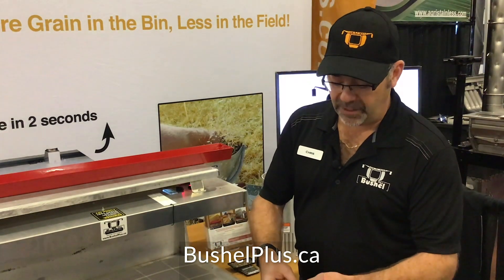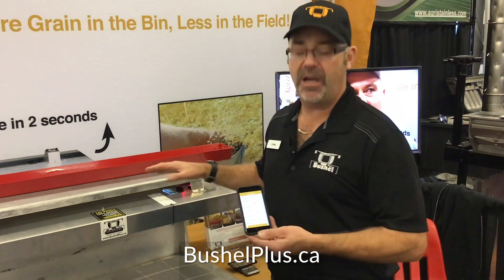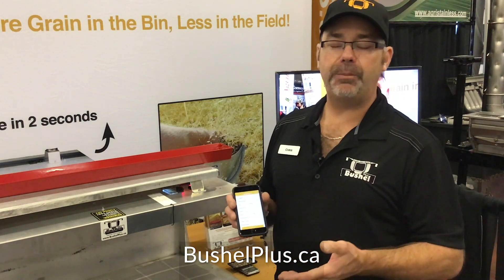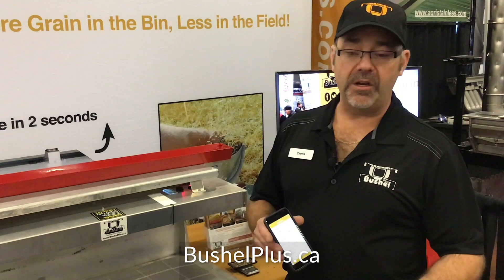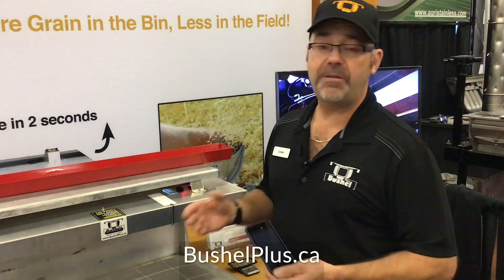Our app allows you to put in all the key information: the type of crop, the width of your cut, the width of your discharge, and how many grams you collected in the tray. Once you get your losses down to where you want — say half a bushel per acre — you can save that information and the settings of how you obtained those losses. You can also log details about the day: humidity, concave conditions, speed, and field yields. Higher-yield fields explain why your combine was running at a certain speed under those conditions.